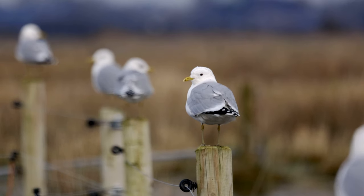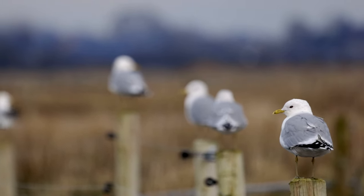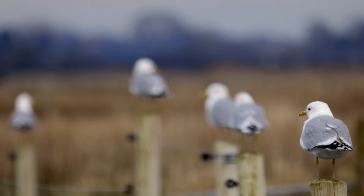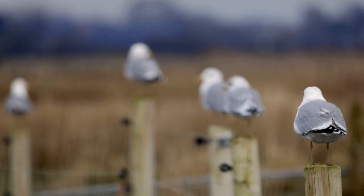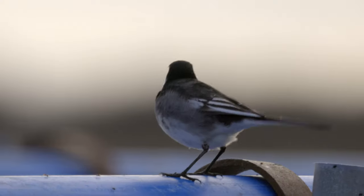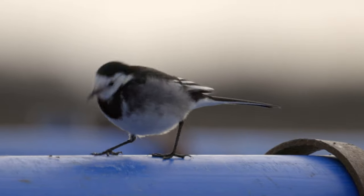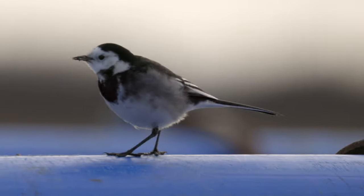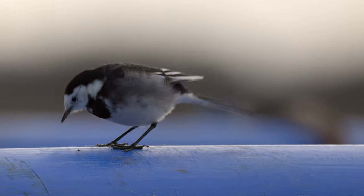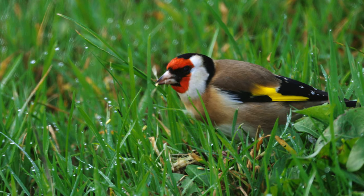We already know that the RF 800 lens isn't exactly bokehlicious, and you're not going to get those creamy out-of-focus backgrounds. But one thing I did notice, particularly in video, is that out-of-focus areas behind the subject had this slightly unsightly shimmering effect. It's not that noticeable in photographs, but in a lot of video clips I did see this kind of wavy movement, which looks a bit odd.